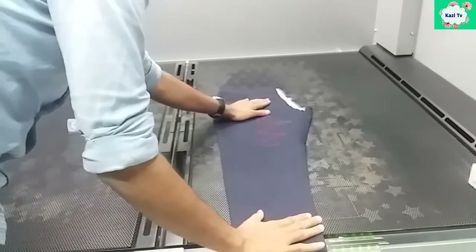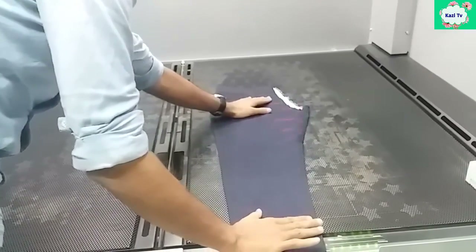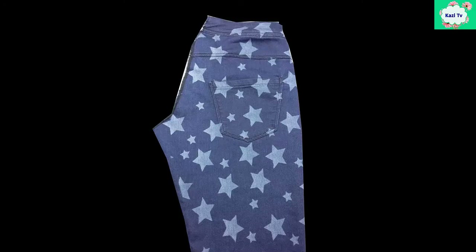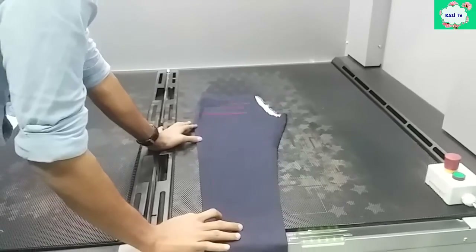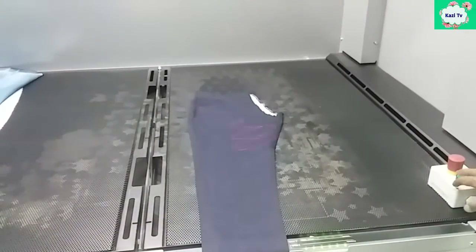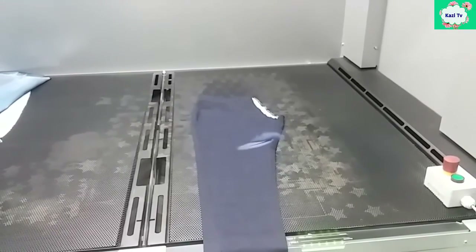Dear learner, I am trying my best to give you the right information. My next video will be about all-over print on denim by using a laser machine. I request everyone to watch the next video. Don't forget to like and comment on my video. Please share my video with your friends. Take care.